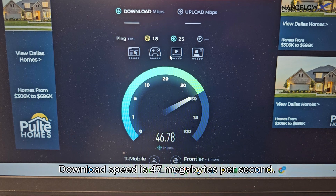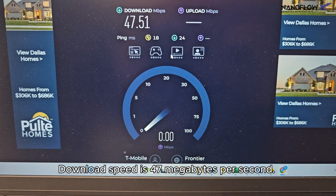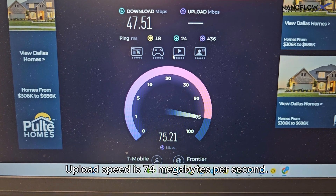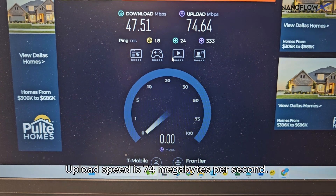Download speed is 47 megabytes per second. Upload speed is 74 megabytes per second.